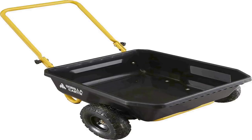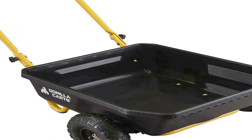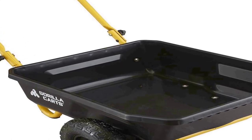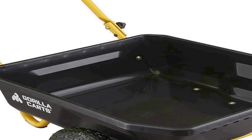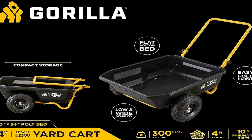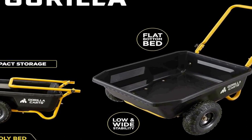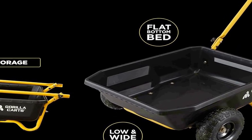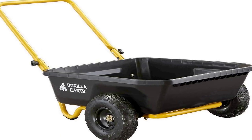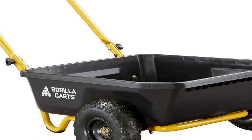Number two on the list is the Gorilla Carts GCR4 Poly Dump Cart — a versatile and efficient garden tool designed to make your outdoor tasks easier. This two-wheel garden wagon is built for convenience and durability, with a four cubic foot capacity that can carry a variety of items from garden supplies to debris with ease. The cart's rugged black and yellow design ensures it can withstand outdoor use, and the highlight is its foldable handle, which allows for compact storage and easy transportation.